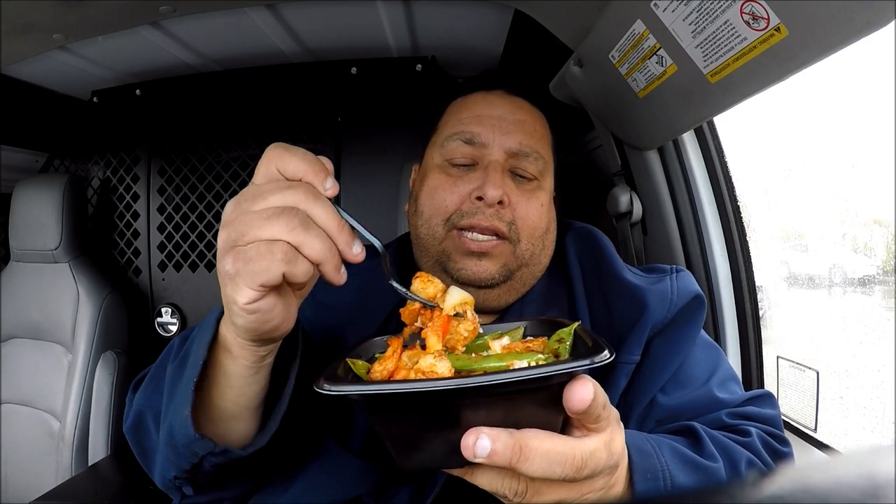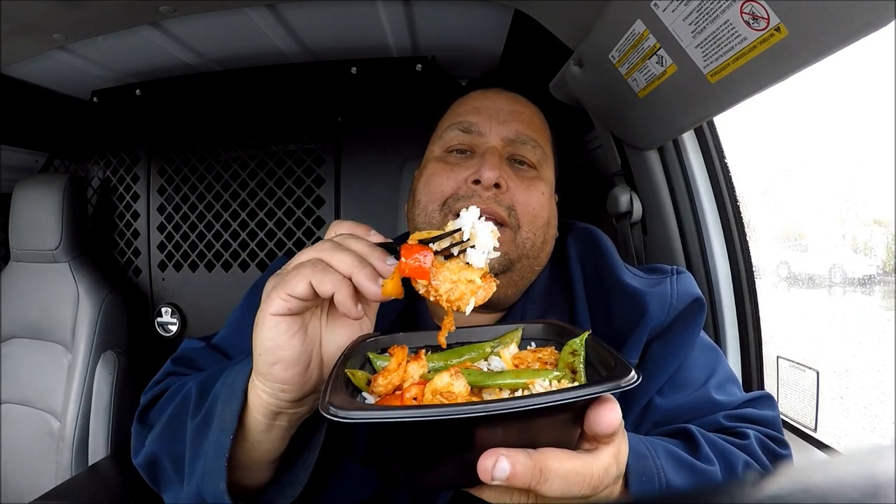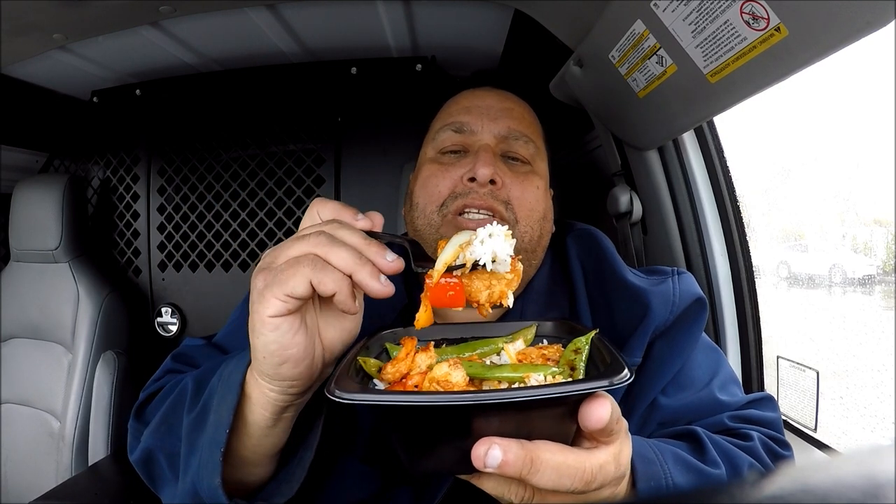So I love shrimp — they're really good. And this looks really nice. I got a little white rice with it. Not bad. So let's see how it tastes.